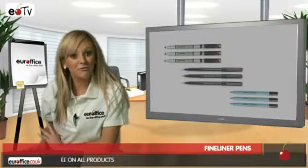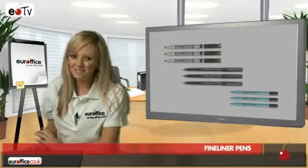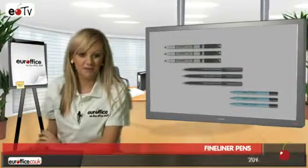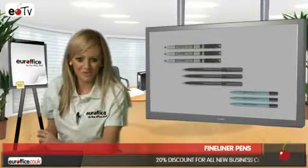Next it's the 5 Star fibre tip pen. This has a slightly thicker fibre tip nib but is still sleek and stylish and comes in packs of 12, which is brilliant if you're on a budget but you need a lot of pens as well.